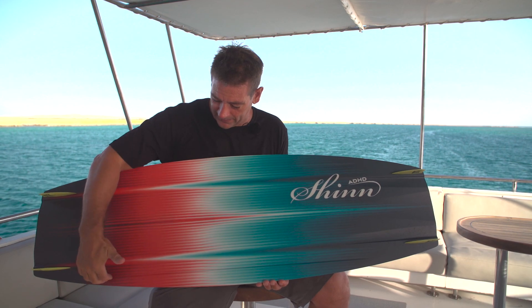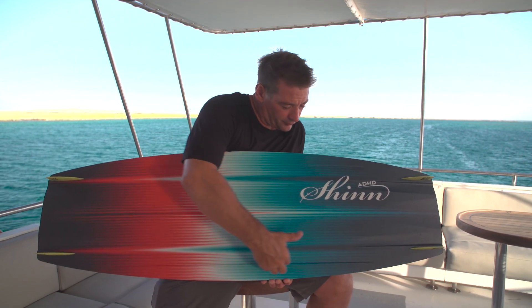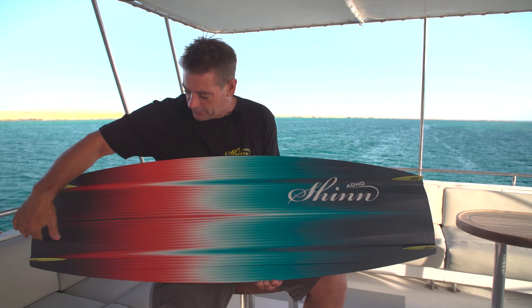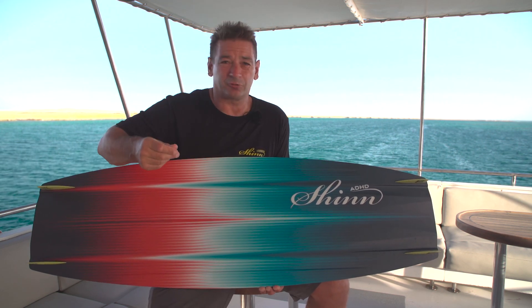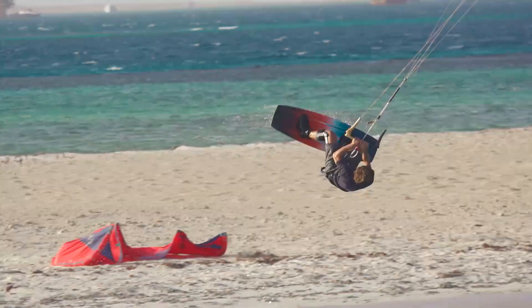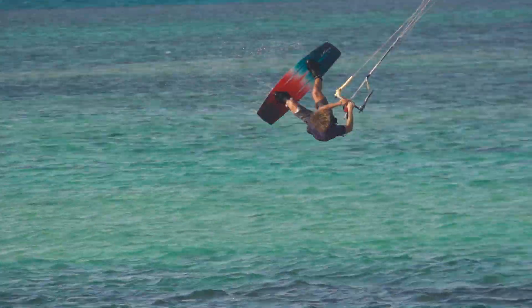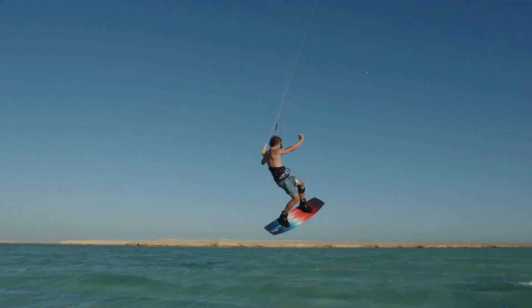Critical to that performance are these hard channels running through the centre of the board and continuing into the tail. This means maximum grip, maximum pop, and all the moment to release — and we all know the better the pop, the higher the trick. Whether that's freestyle or big air, the rules are the same.